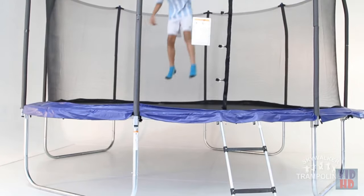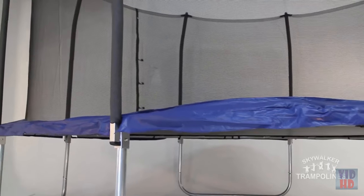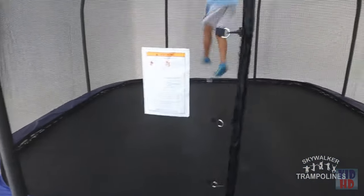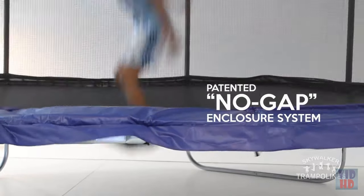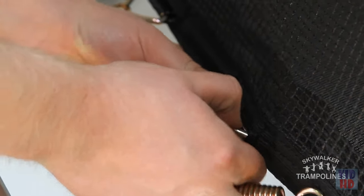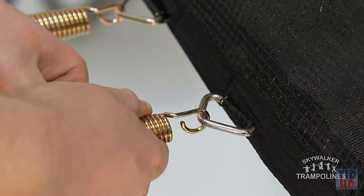Skywalker Trampolines was born out of the desire to provide safe family fun for everyone. It is for that reason that every backyard trampoline we sell comes complete with our patented no-gap enclosure system. This unique enclosure system attaches the enclosure net to the jumping surface at each and every spring.